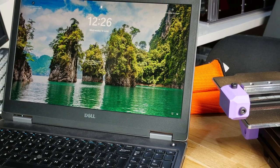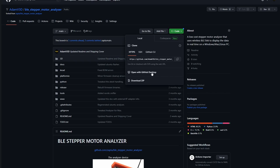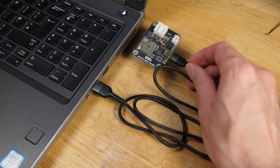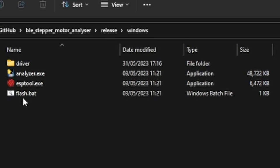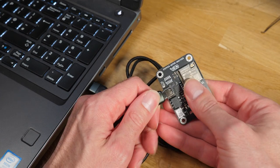Luckily, it's really easy using a Windows PC. Firstly, download the GitHub repository to your computer so you have access to all the files. Then remove all other cables from the analyser and connect it to a computer using the USB-C port. Check Device Manager on your computer and you should see a new device connected. Once that's done, simply run the flash.bat file and the analyser will be flashed with the firmware. When it's done, unplug and it's ready to use.